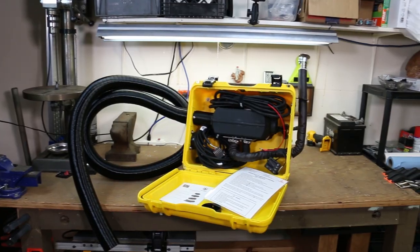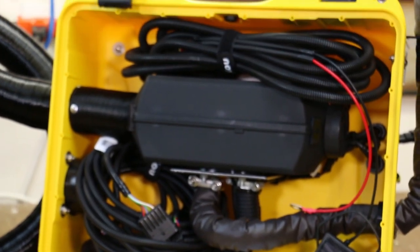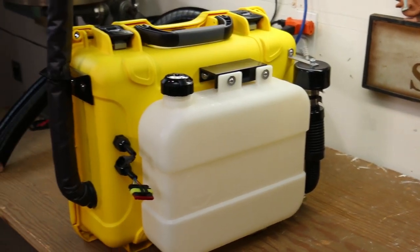Today we're going to go through what you get in the Planner 2D Portable Diesel Heater Kit from Expedition Upfitters, as well as doing the first startup and seeing how it heats up the habitat.